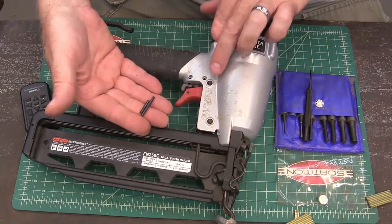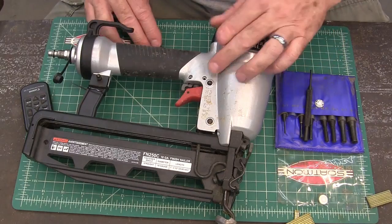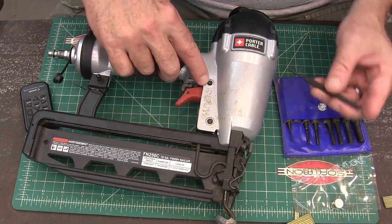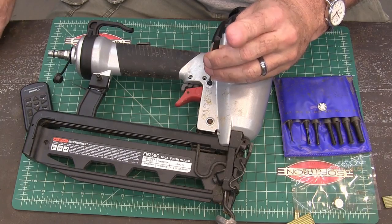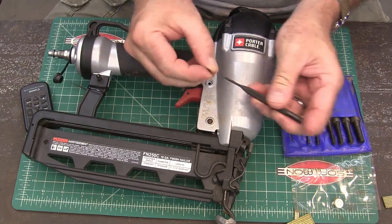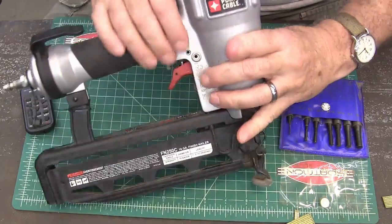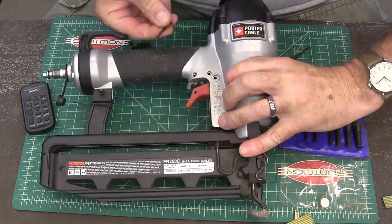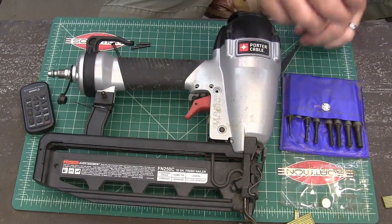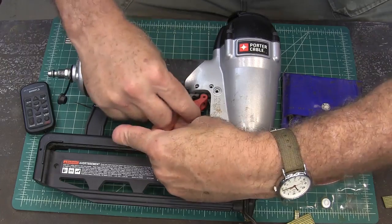The long one goes in this hole, the shorter one goes in that hole. Now we're gonna get this out — it's a little trickier because there's a retaining ring around the outside that you don't want to mess up. There's that little retaining ring, it's really just like an o-ring. I'm gonna finish getting that out the back. There's a little spring on here that we're gonna have to pull up like that, and then that should slide right out.